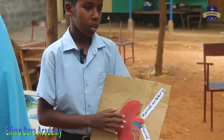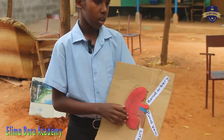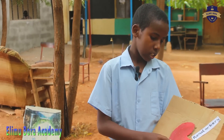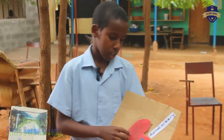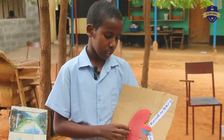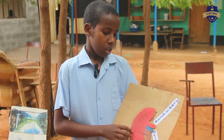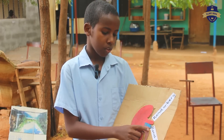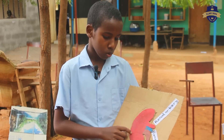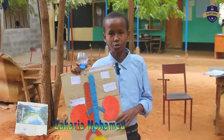The kidneys are supplied with unfiltered blood through the renal artery which branches from the aorta. The kidney filters the blood and removes the waste products and excess water, which then form urine. The filtered blood leaves the kidneys through the renal vein to the heart through the vena cava. The waste products and excess water leave the body as urine.